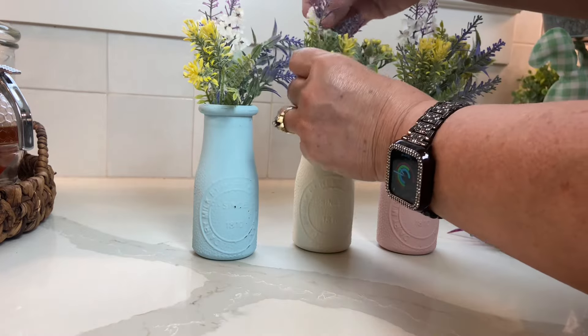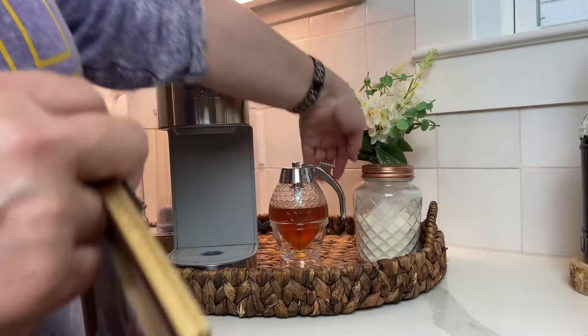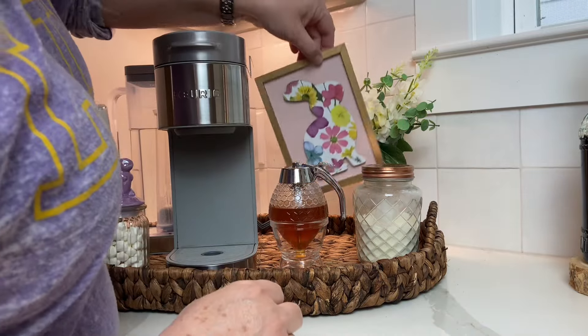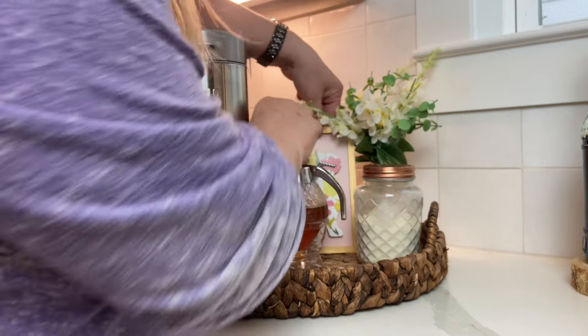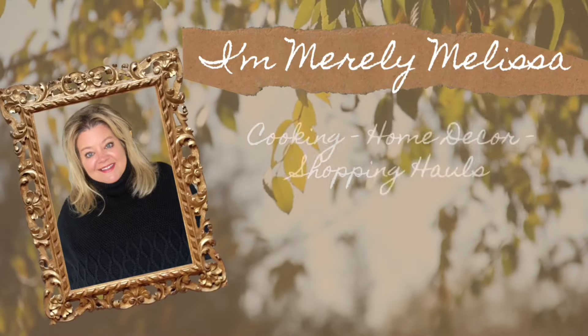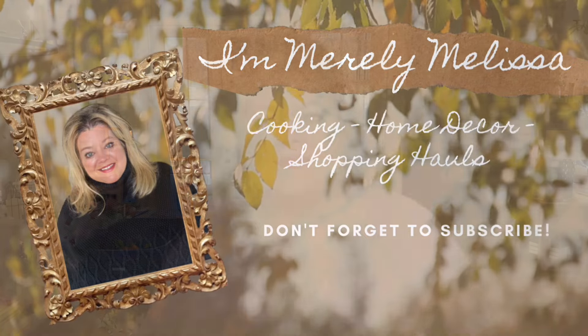It's a new season and I am ready to get my coffee bar decorated, so stay tuned to see how it turns out. Hey friends, welcome back to my channel — it's time to start decorating for spring!